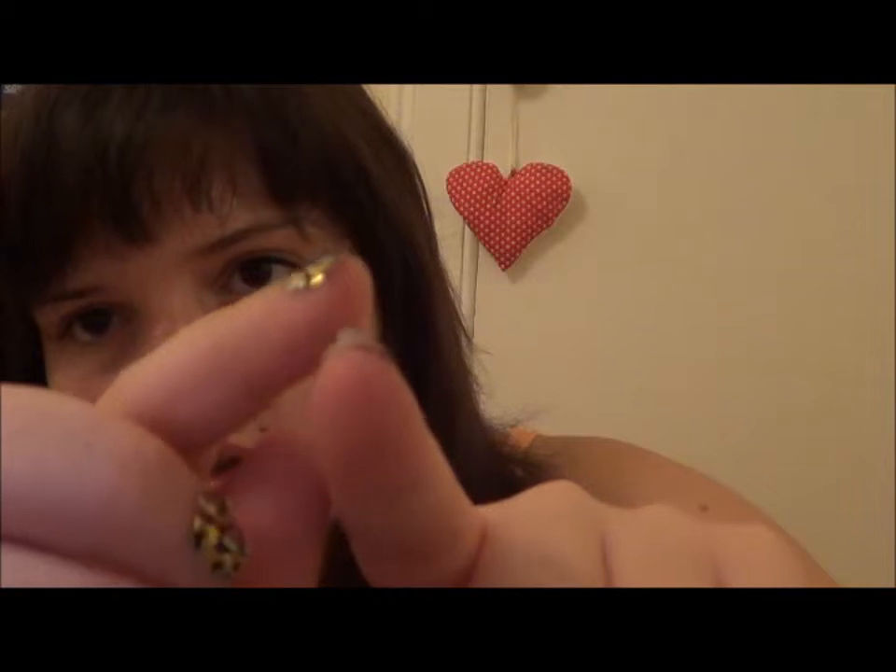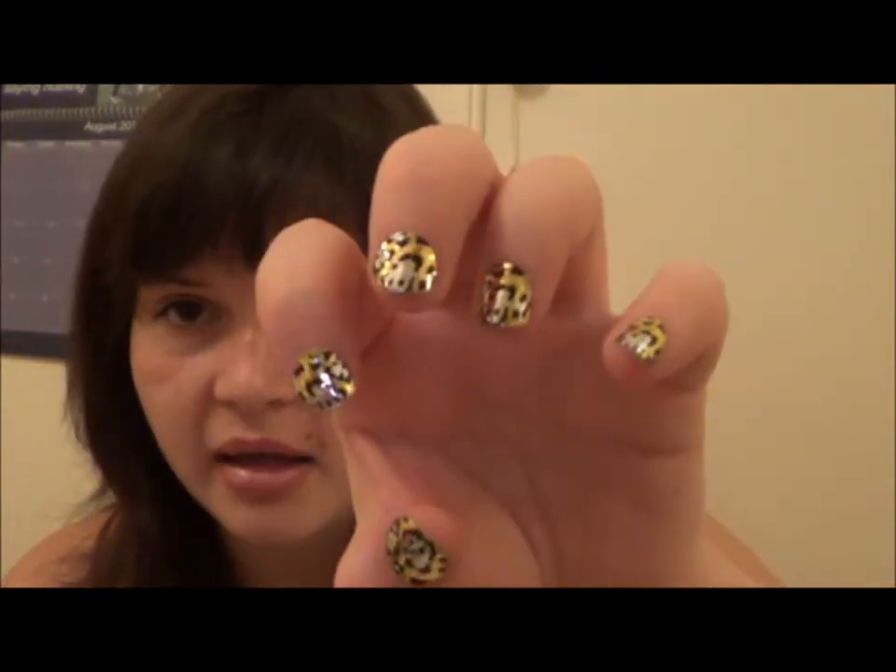They go on easier because look here on this finger — it's already coming off and I just put this on last night. Pro: I have already been in the shower and the bath and they haven't come off, so obviously they're not water soluble. The glue doesn't come off in the bath.